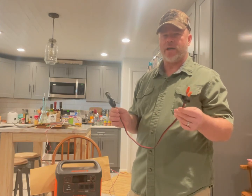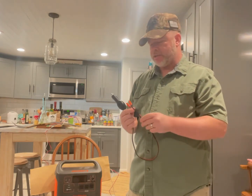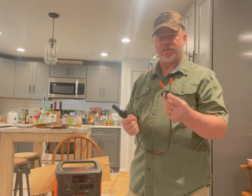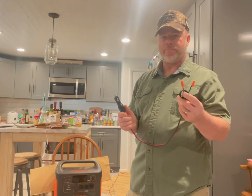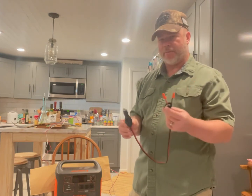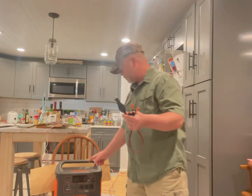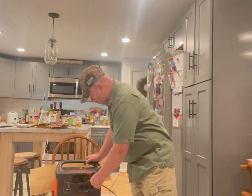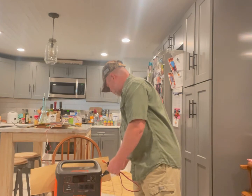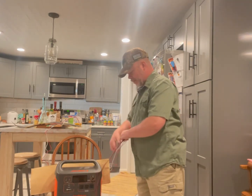You want to make sure your wattage and your amperage is going to be okay. I just cut this off an old 10-amp power converter. And then what I'm going to do is, I have a Jackery power station you can see here. I'm going to plug it into the 12-volt station. First, I'm going to hook up my leads here.